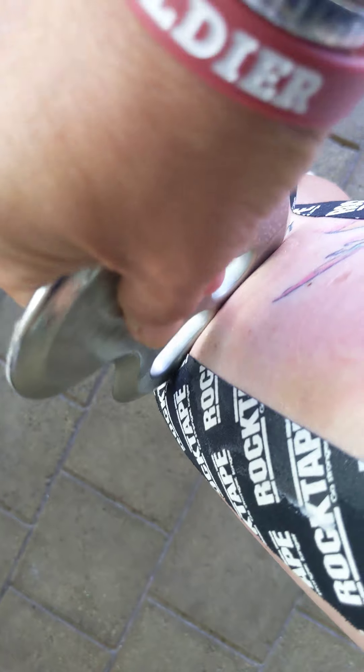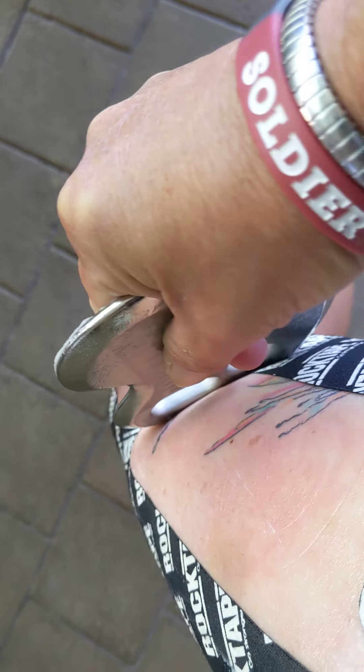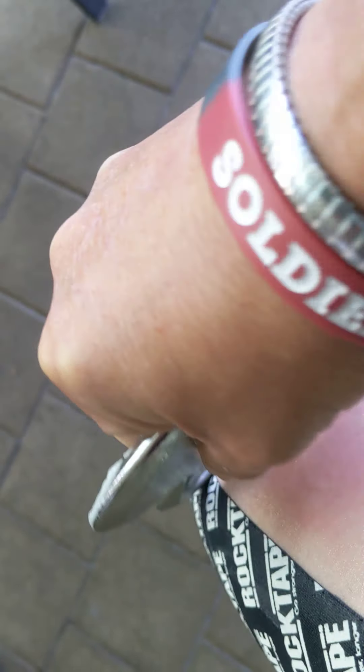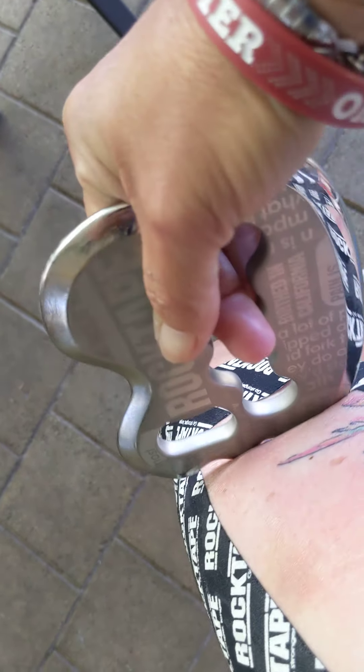Yes it hurts, but it helps get out the knots. So these are the rock blades, and they work wonders to release the knots. And I'll use the flow gun as well. Using it with the rock rub, which helps it just glide to release that muscle, the fascia, the tight muscles.